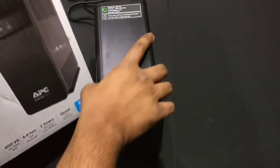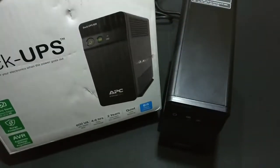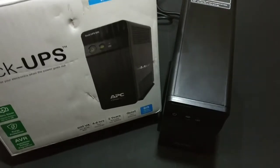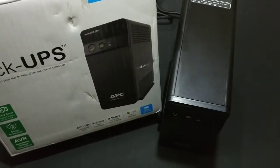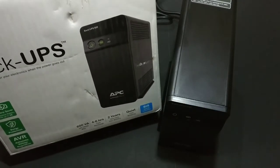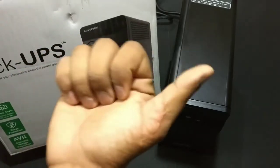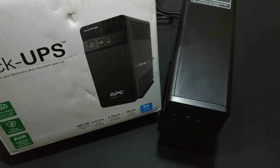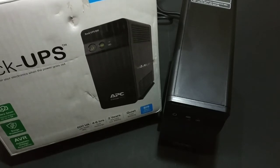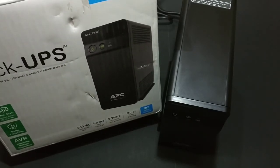That was it for this video — the unboxing of the BX600C-IN from APC, the Back-UPS. There's a buy link in the description if you're interested in purchasing this UPS, and using it helps the channel. Thanks a lot for watching — if you enjoyed the video hit the thumbs up below, subscribe, and follow me on Facebook, Google Plus, and Twitter. Links are all in the description.